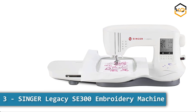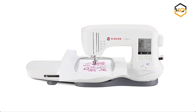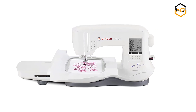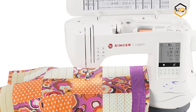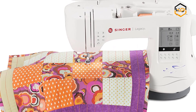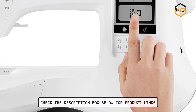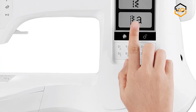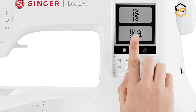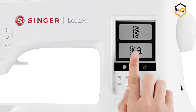At number 3 we have the Singer Legacy SE 300 Embroidery Machine. The Singer Legacy SE 300 Portable Sewing Machine has 250 built-in stitches including basic, stretch, decorative, and buttonhole stitches, allowing you to sew a variety of projects such as fashions, home decor, quilts, crafts, and more. It also features an automatic needle threader, with the threading path printed right on the machine.